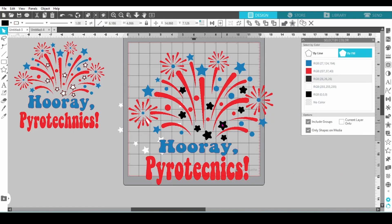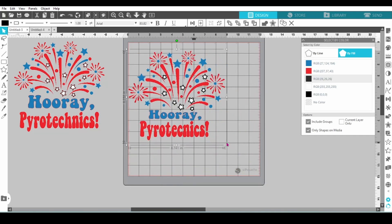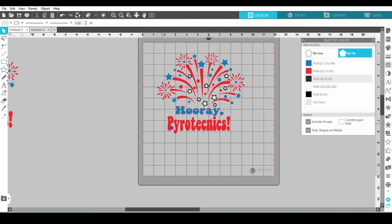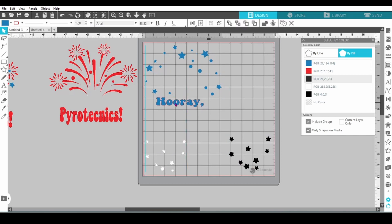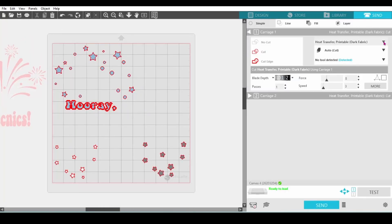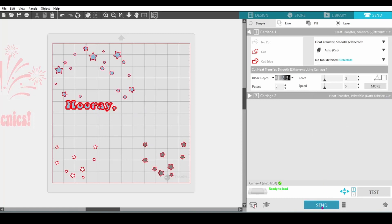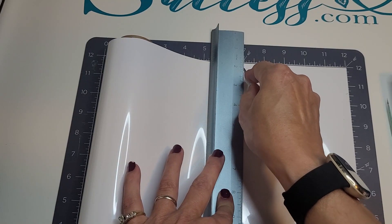Let's put everything back in place, group it together, and scale it down so that it will fit on a large youth t-shirt — that's typically around seven and a half to eight and a half inches. Now we can ungroup and get our mat set up for cutting. The blue, white, and black will fit on one mat, and we'll cut the red on the second mat. In the send panel make sure that your cut lines are lit up, and I'm going to choose HTV Ront under my custom settings.